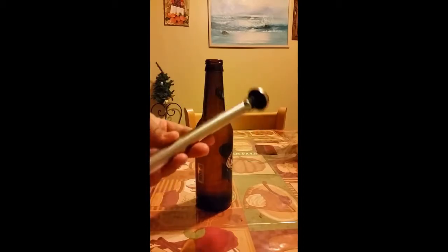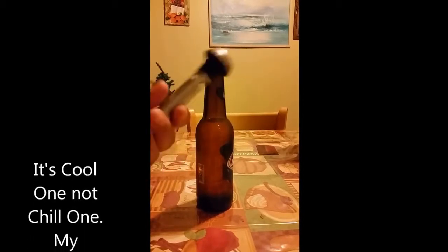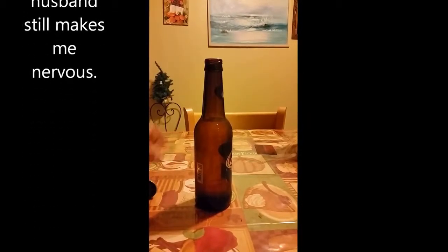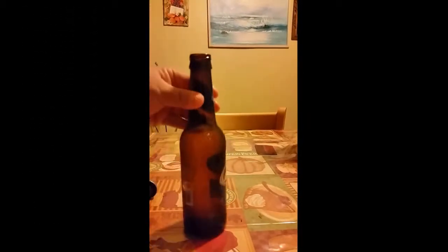Hey guys, this is Sylvie from My Silly Little Gang and I'm here with the Chill One Beer Chiller. I just want to show you how easy it is to use. You take your beer, you open it, you take a sip just to make some room in there, and then you just push it in and make sure that you press it well.